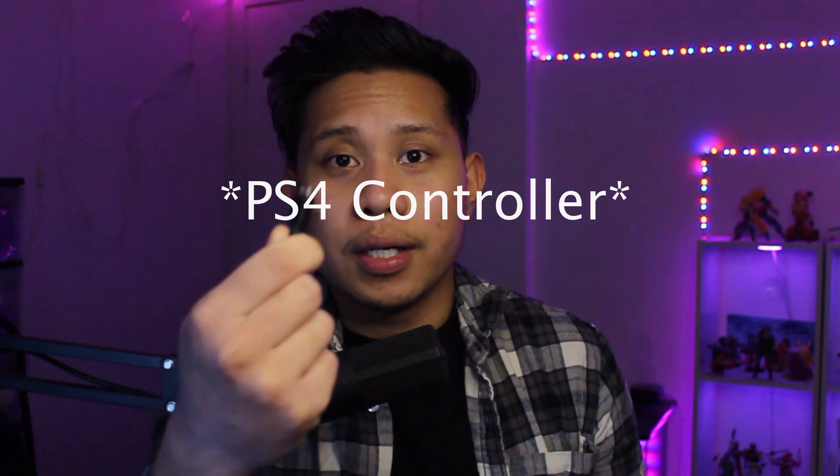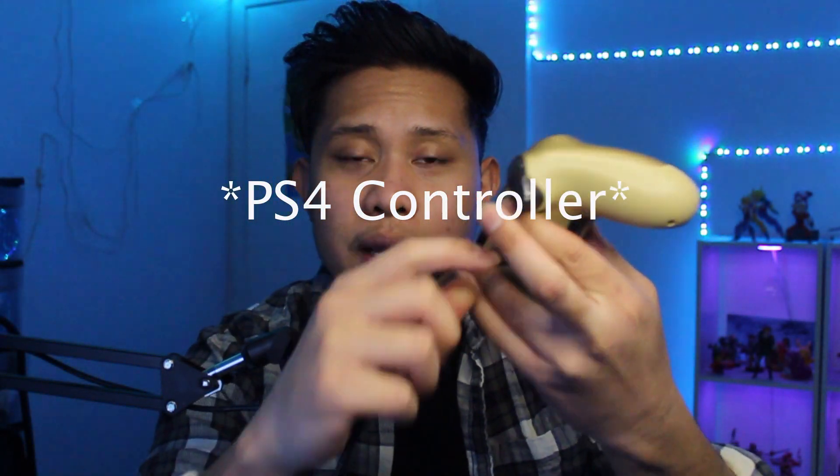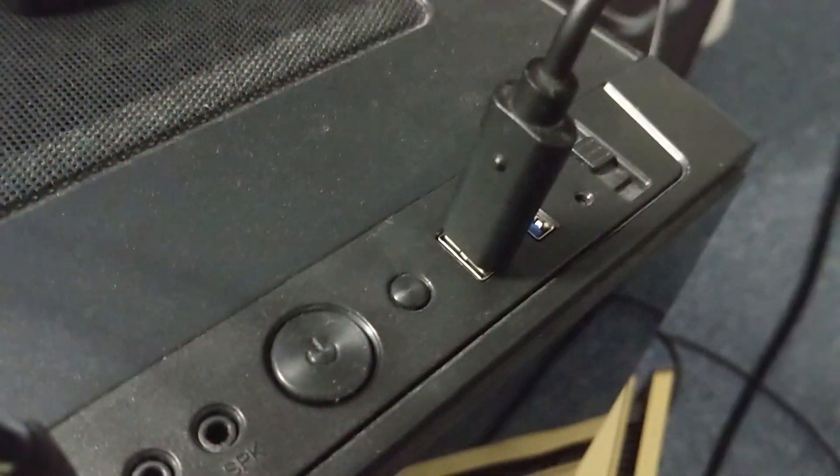I'm going to show you two ways of doing this. The first way is to connect your PS4 controller using a cable — just plug one end into your PS4 controller and the other end into your PC, the same way you would plug it into the PS4. Then just press the home button and it should be ready to use.